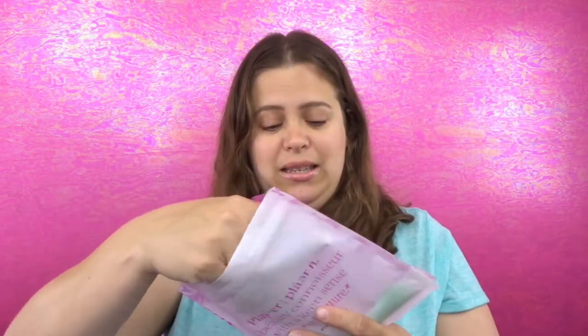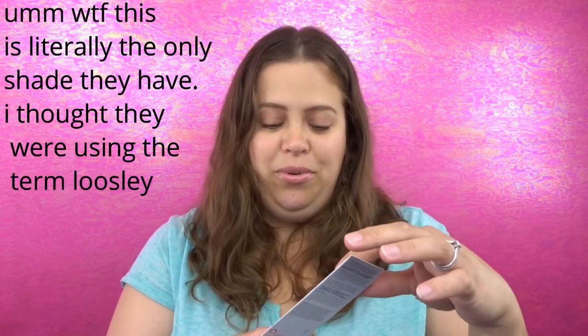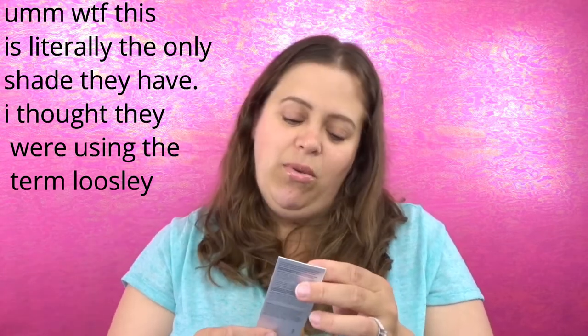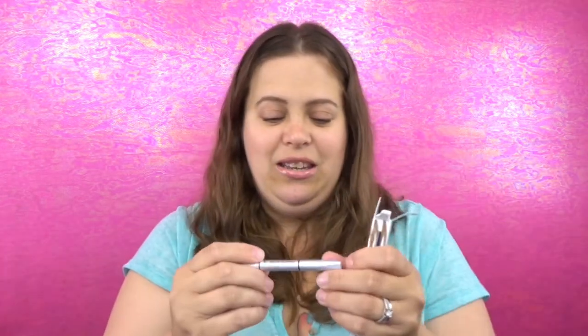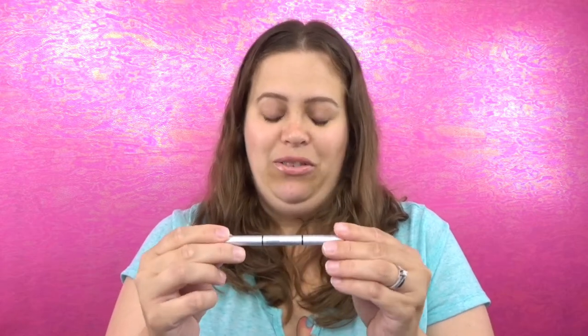It feels really nice and really good on the skin, so we'll let that absorb and move on. I see something big in here — I'm excited! This is the IT Cosmetics Brow Power Universal Brow Pencil. I've never tried a brow pencil from IT Cosmetics before. It's in the color Universal Taupe. The packaging says: number one best-selling universal brow pencil, universal shade, looks like real hair, budge-proof and smudge-proof.